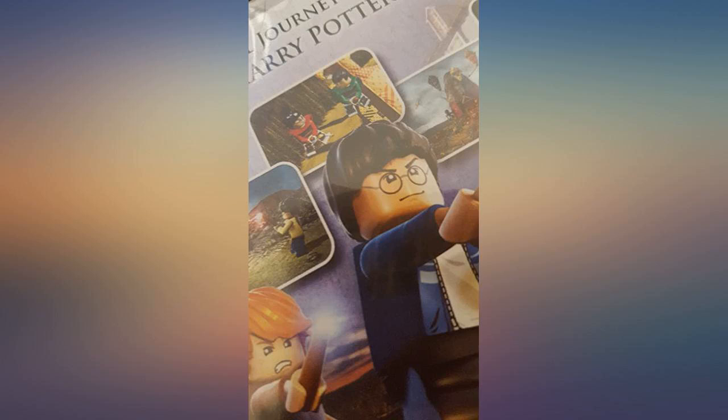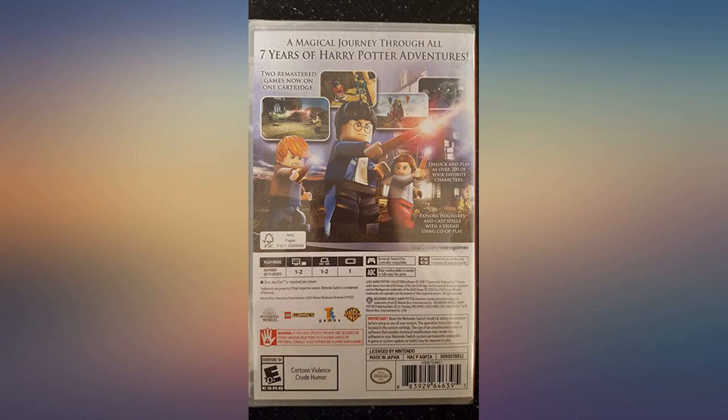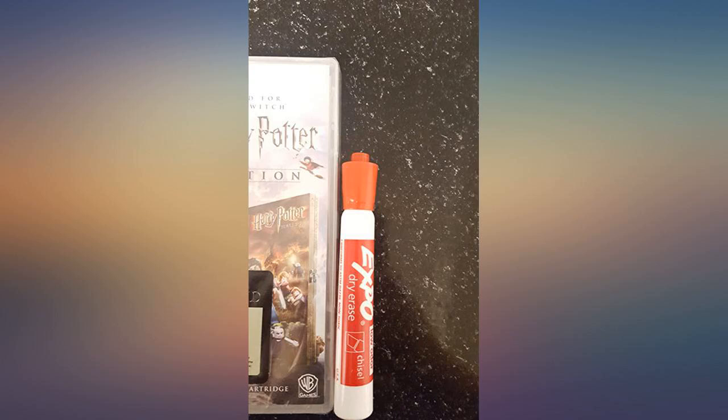Other reviews mention the major bug problems, which I'm noticing more in the years 5-7 disc. Overall, it's a fun game for younger children and HP fans alike.